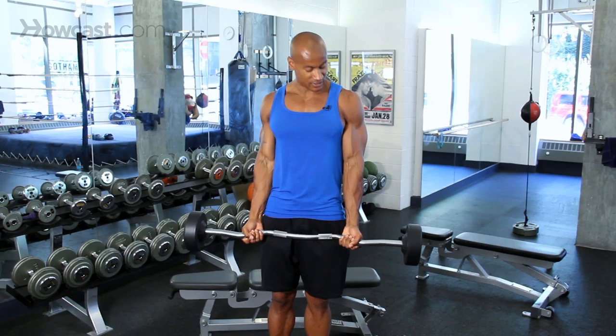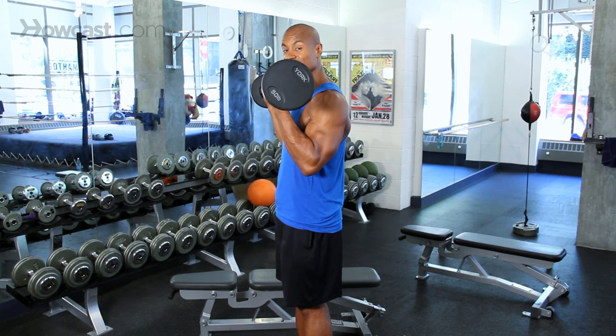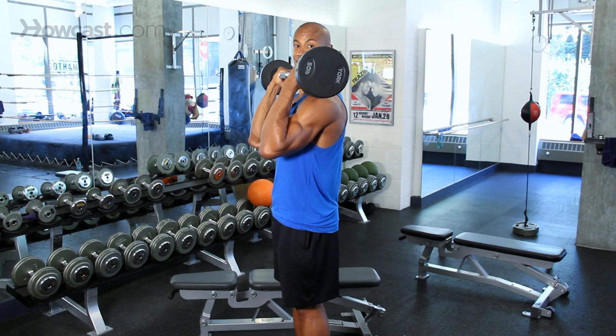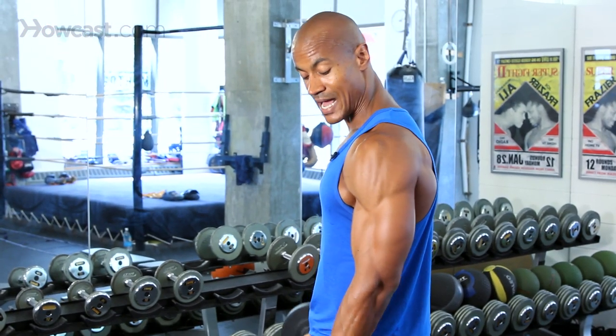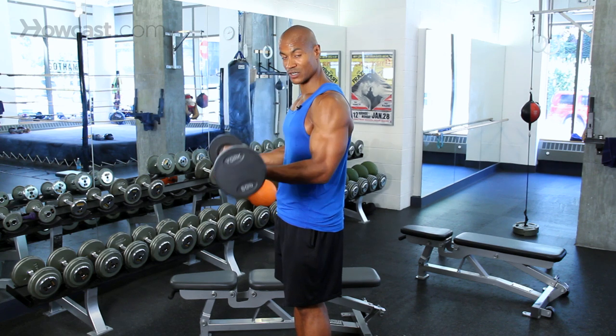Now, the one thing I want you to notice — I'm going to turn to the side so you can see — I want you to make sure that your elbows are staying in place. They're stopping here, and you're not swinging them forward like this. Once those elbows move, you're using too much of your shoulder and less of your biceps. So our goal is to lock it in: elbow stays there, and that is the end of my motion, slow and controlled.